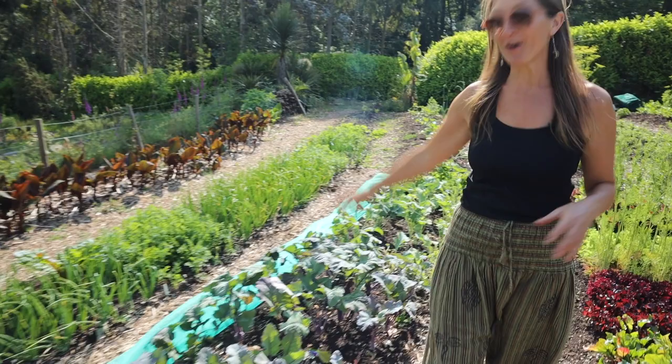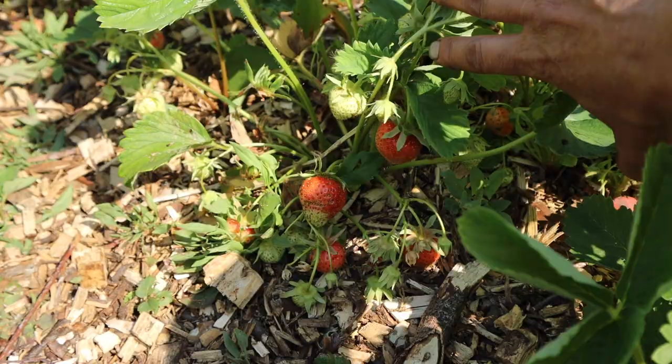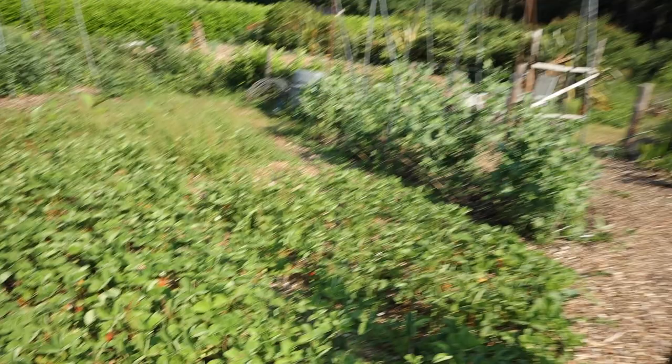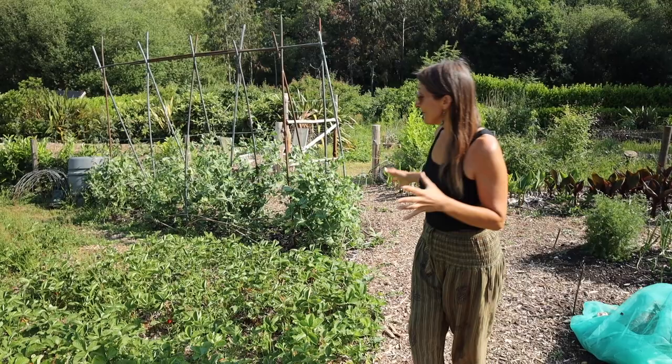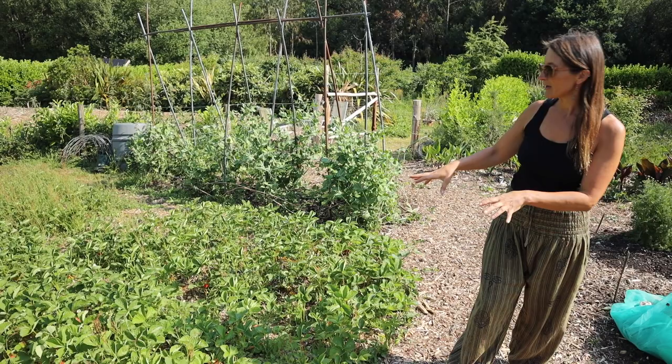Here is one of our strawberry beds and we've been harvesting every day for the last week. Yesterday between here and the food forest I harvested 1.6 kg of strawberries — that sounds like a lot but it's actually not as much as we were getting last year. The fruits overall are a lot smaller than last year — they've had a good feed of wood chips and lots of rain over spring, but maybe the shortage of rain we've had for the last few weeks is affecting them.